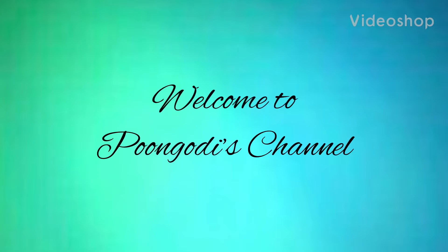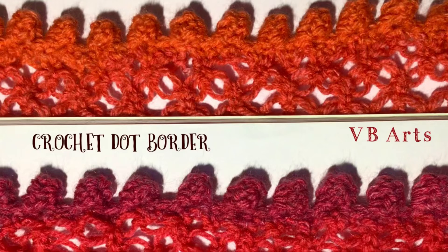Hello, welcome back to Pumbudi's channel. In this video I will teach you how to make a pom-pom or dot border in a crochet project.